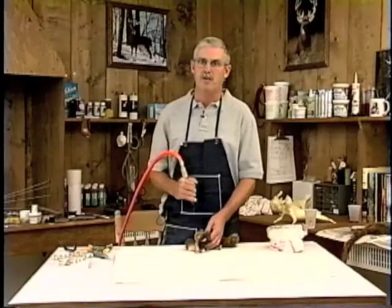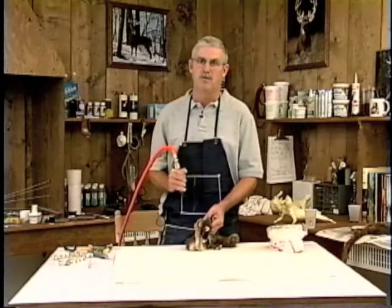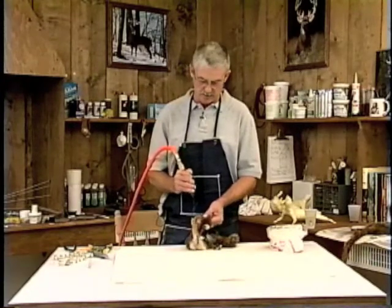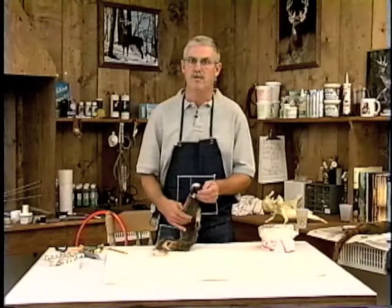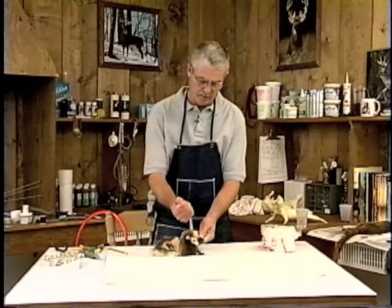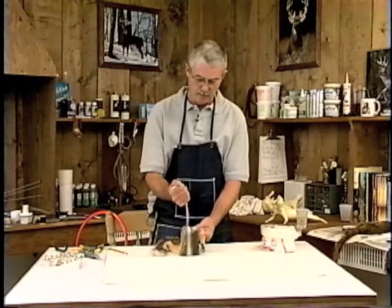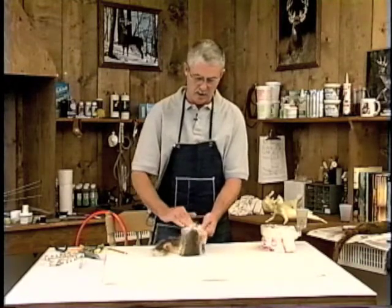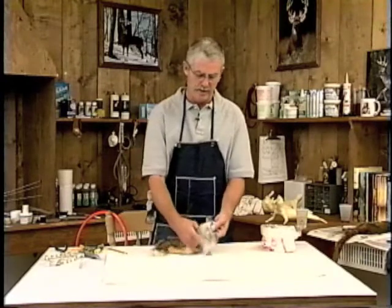Now we're going to blow this squirrel dry. This process is going to take about 15 minutes, but it's real important to get the squirrel dry so it will fluff real well. This is another method, just in case you don't have an air compressor — it works real well. After you've towel-dried it as well as you can, work preservative down into the skin. The preservative is going to absorb the moisture, and then just shake it out.